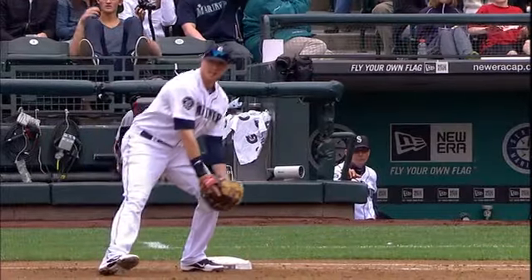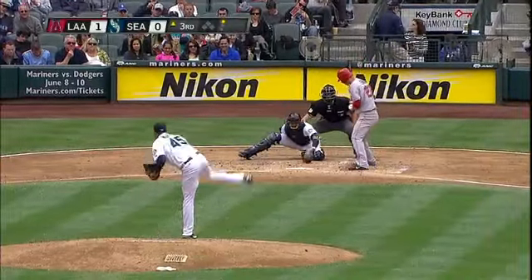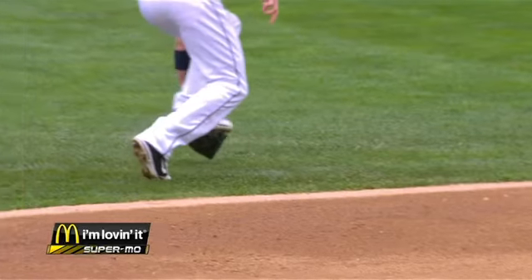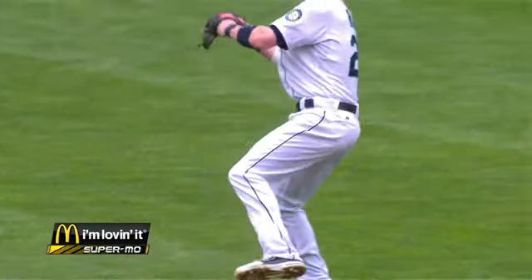Let's take a look at this now — watch the spin and how accurate he is in the air, getting something on it. The perfect throw from Brendan Ryan. To do a 360 and throw an accurate throw with something on it is remarkable.